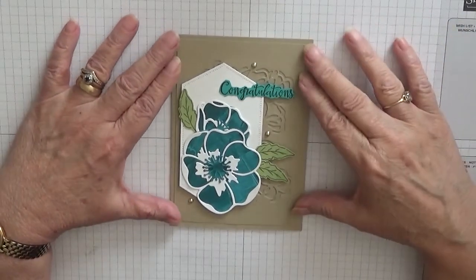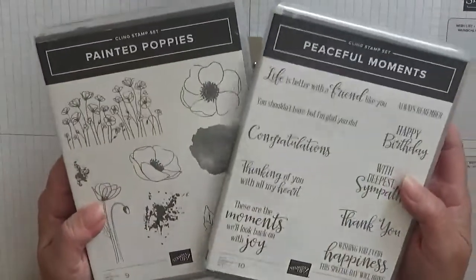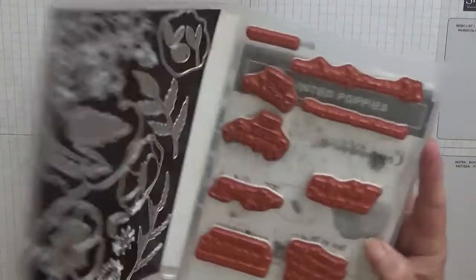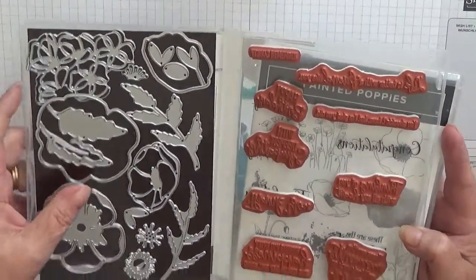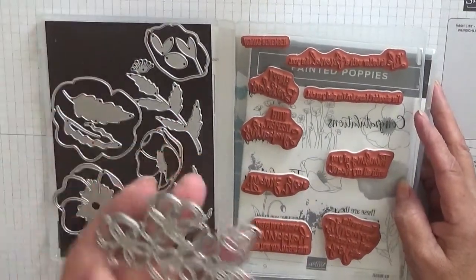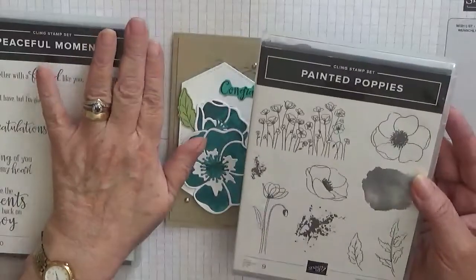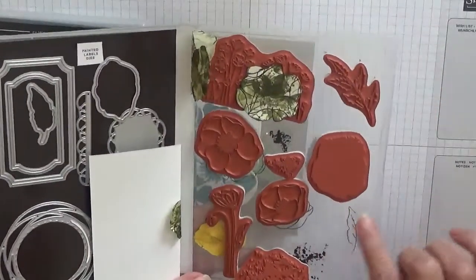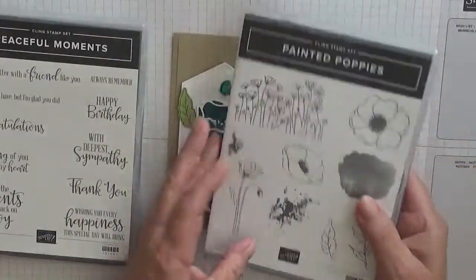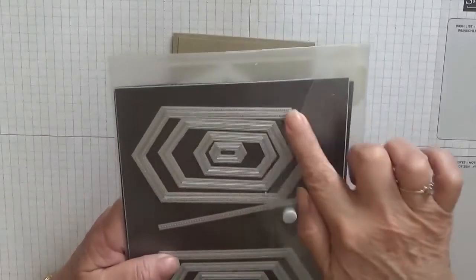Hello everybody, Georgie Burns here. Today I'd like to show how I made this card. I made this card using the stamp sets Peaceful Moment and Painted Poppies. In Peaceful Moments I just use the word 'congratulations' and the dies — the big poppy, both of them, and both the little poppies. In Painted Poppies I just used the leaf. I need the leaf die — I'm going to cut it out. The dies I've used are the nested label dies and I use the second largest one.